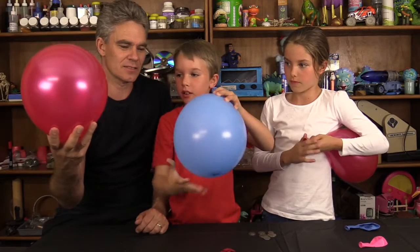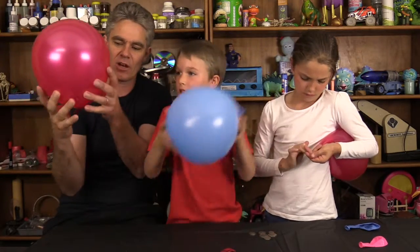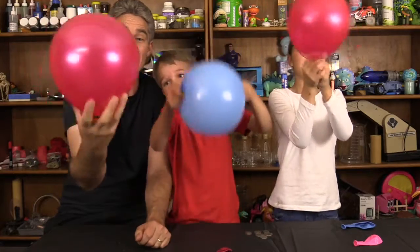Best to hold it like this, in one hand. Hold your balloon in one hand, with the knot down the bottom. Are we ready? The trick is to give it a spin and to get the coin spinning in the balloon.